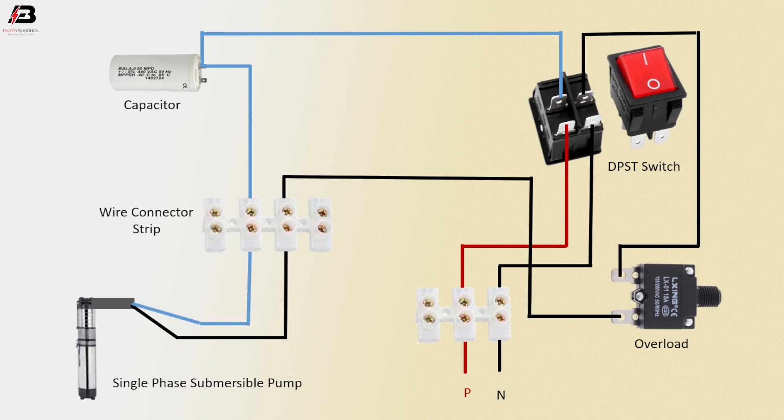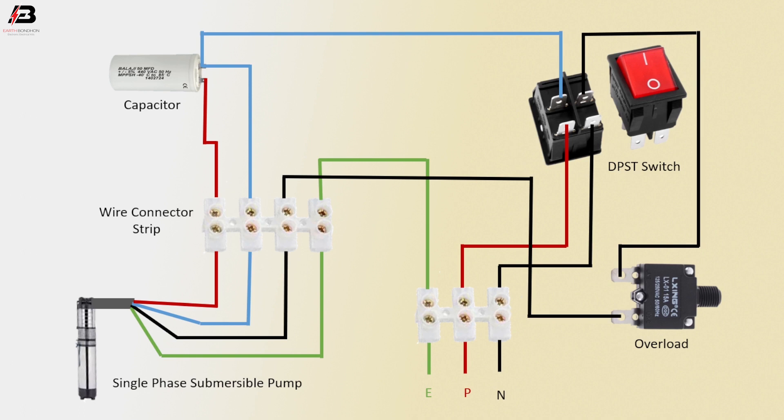This connection outgoing from the strip to connect the single phase submersible pump. Another connection outgoing from capacitor to strip. Press connection from strip to pump. Add connection to strip, add connection from strip to another strip, add connection from strip to connect submersible pump. Now it's ready for use.